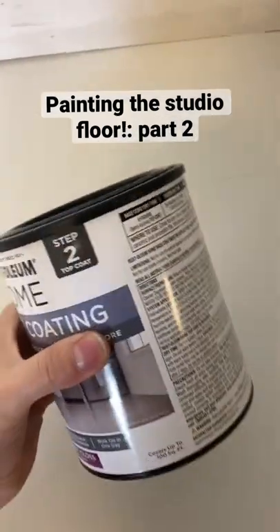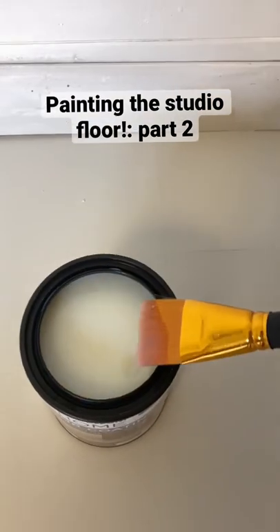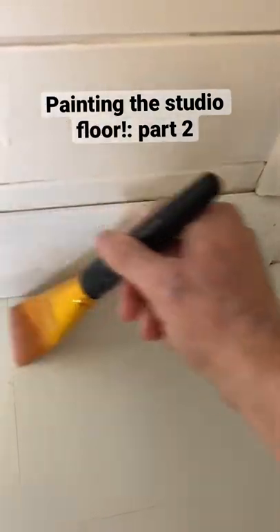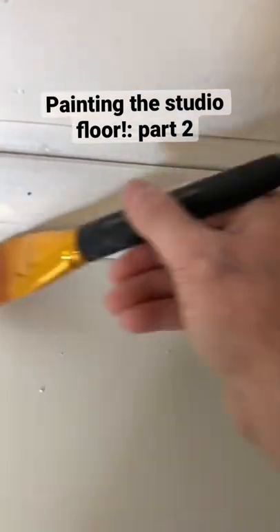Okay, here's step two. It's the clear top coat. One coat. Can't even see it. Oh boy.